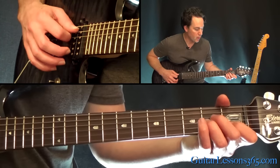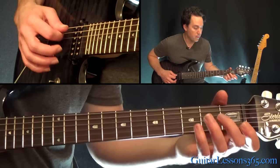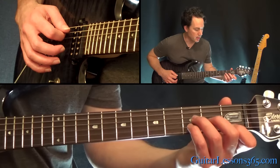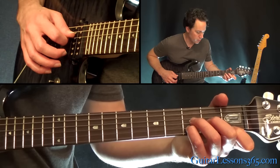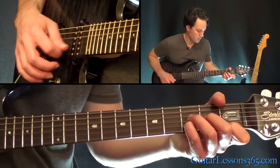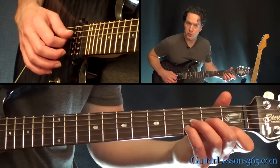Grab that D minor chord. So far we have this. As that note is ringing, you hit that open D with an up stroke and grab the D minor chord. Now we're going to start with the open D again with the down stroke — you're going to once again pause on that note. So we're just going to pick across those four strings.